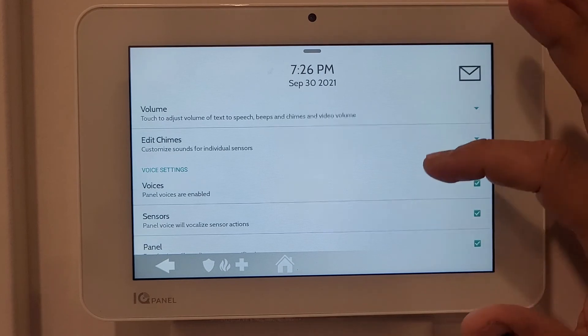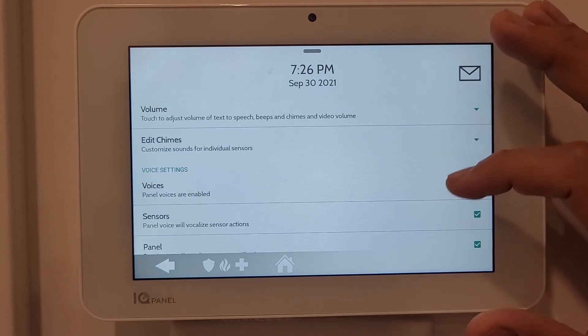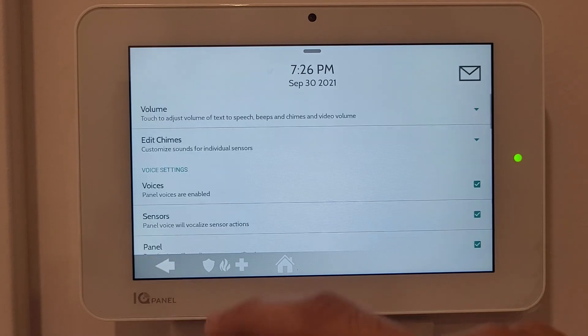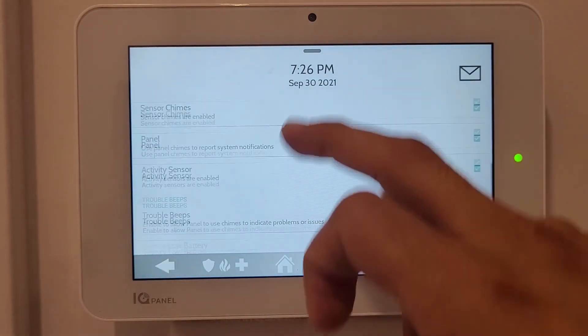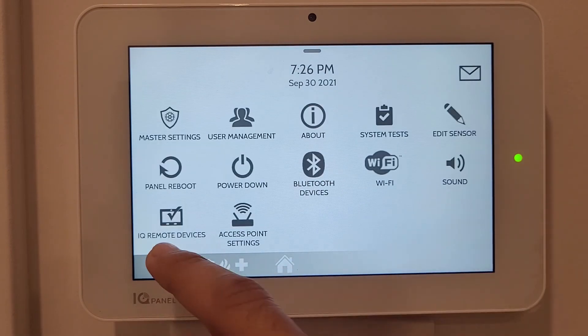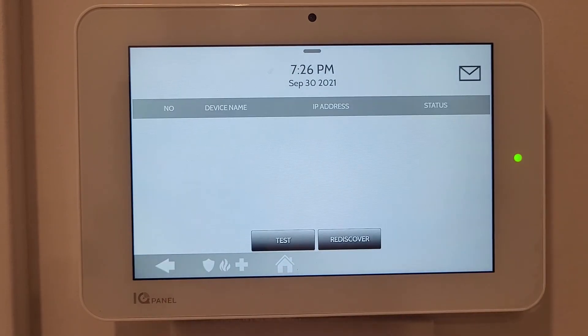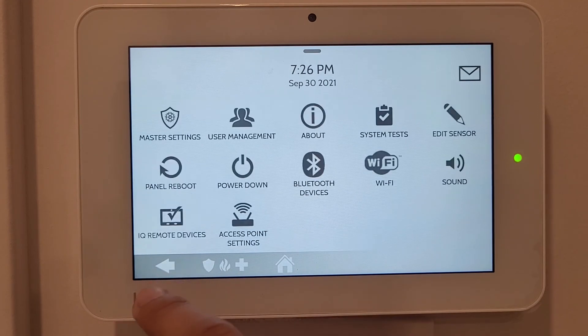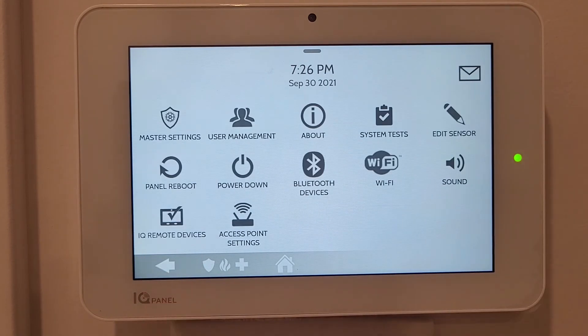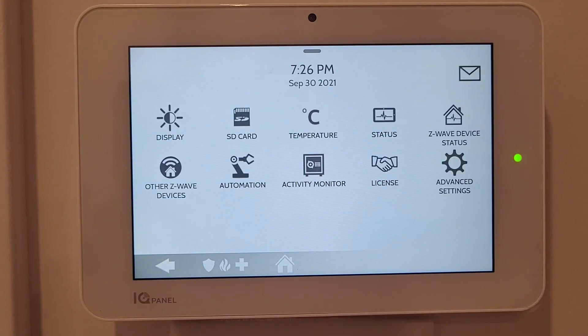Under Sound you can adjust the volume and choose different chime types such as Hi-Fi or other chime styles. IQ Remote Devices allows control of multiple IQ devices. Access Point Settings handles WiFi controls.